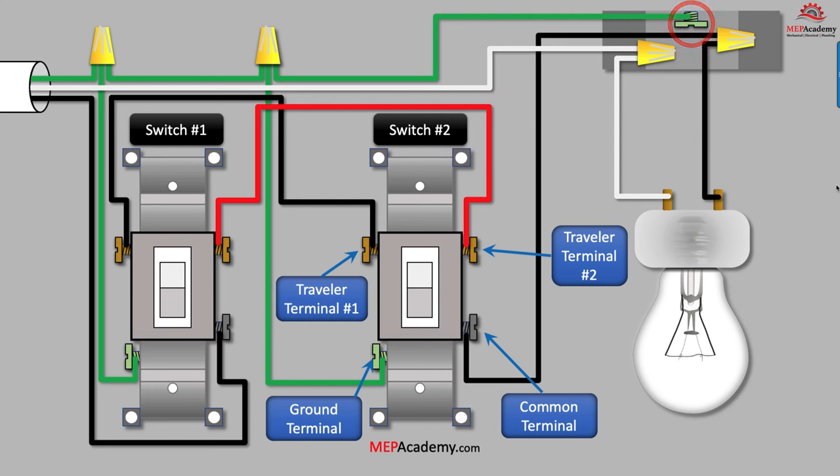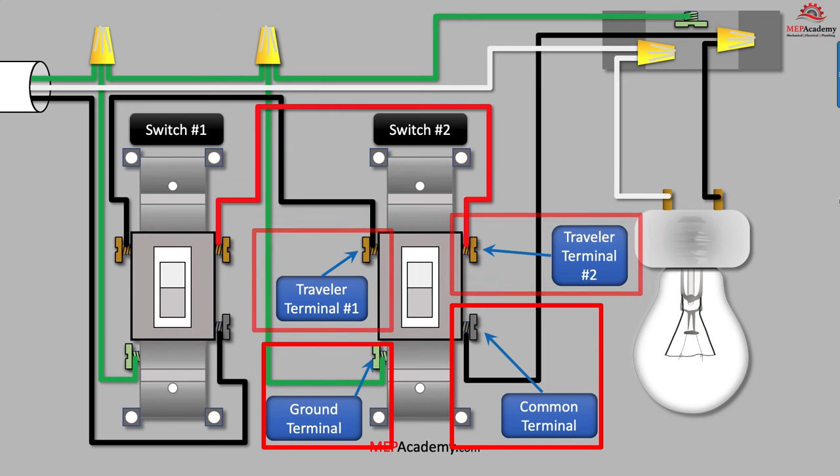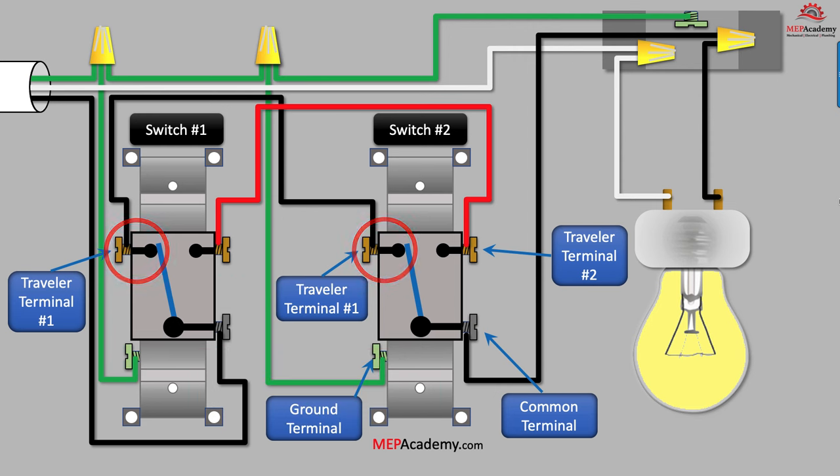We have four connections on each switch: two travelers, one common, and one ground. When we turn on the power and both switches have the same traveler terminal connected to common, then the light will come on, as shown here where both black traveler wires are in the same position. This could be either both black or both red travelers in the same position. When one of the switches is flipped so there is no matching traveler wire that provides a complete path to the hot common wire, the light goes off, as shown here with switch number one being flipped off.